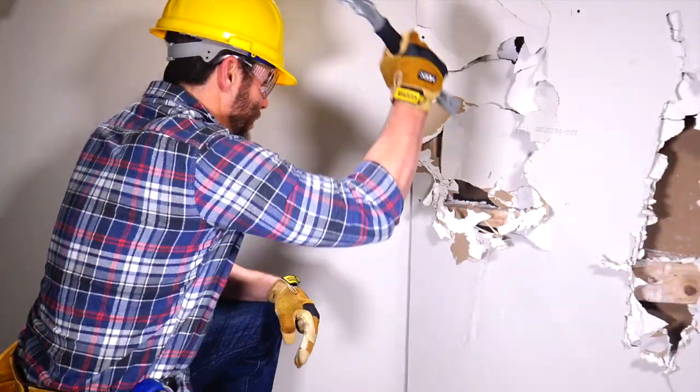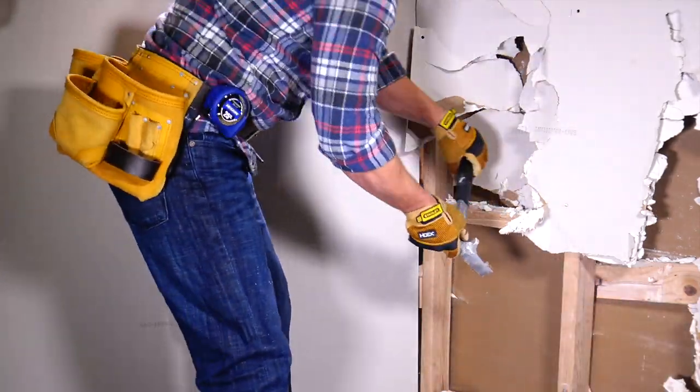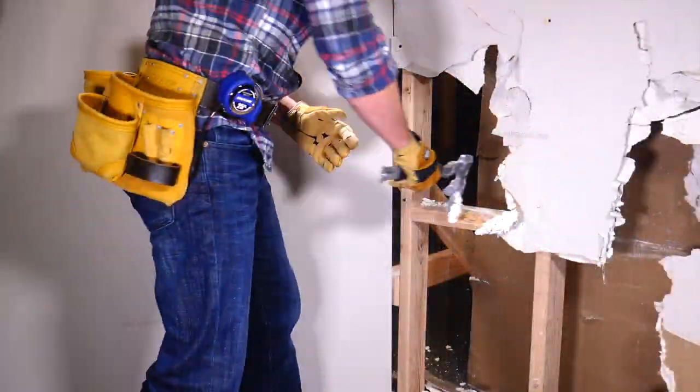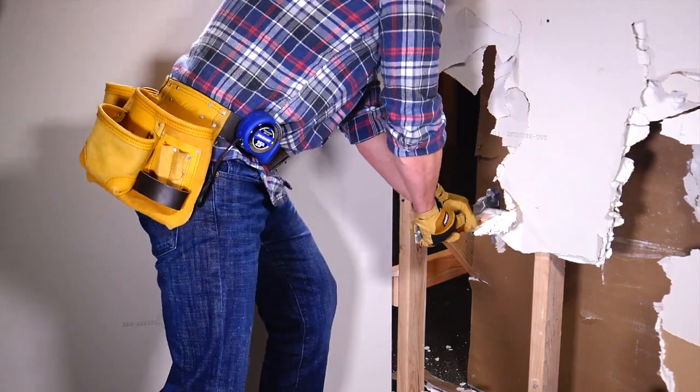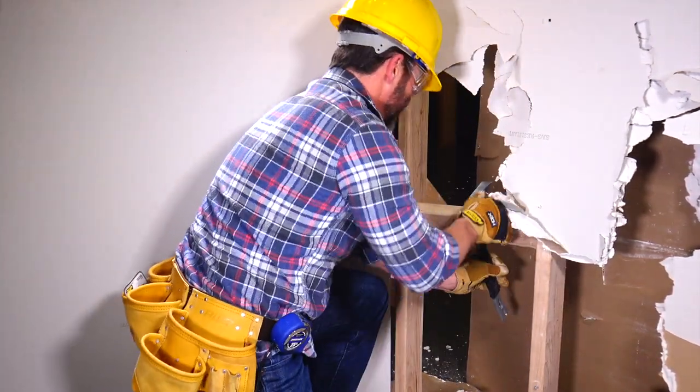You'll save time and money too. The Rage replaces multiple tools including a nail hit, sledge, pry bar, and nail pull. In fact, the Rage offers seven different functions all in one brutally effective tool.